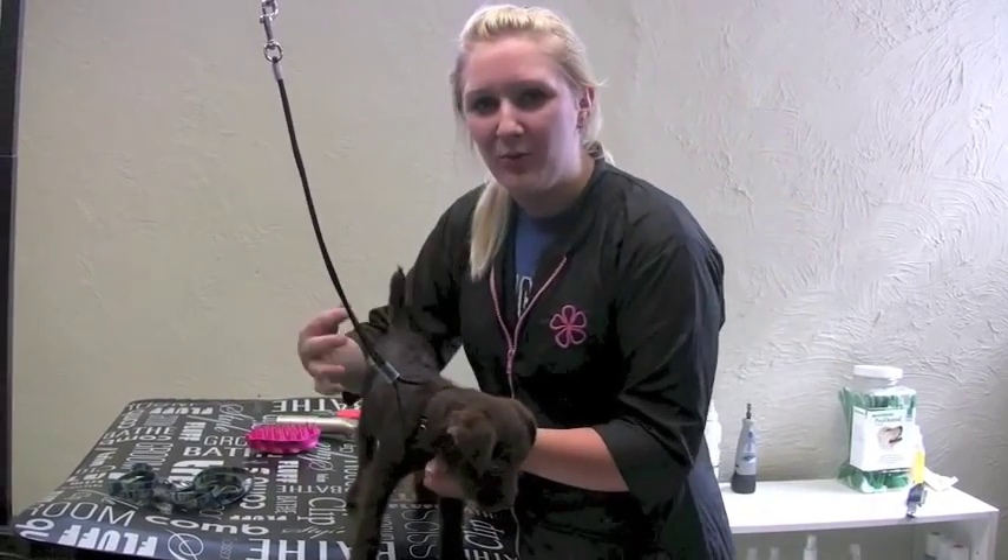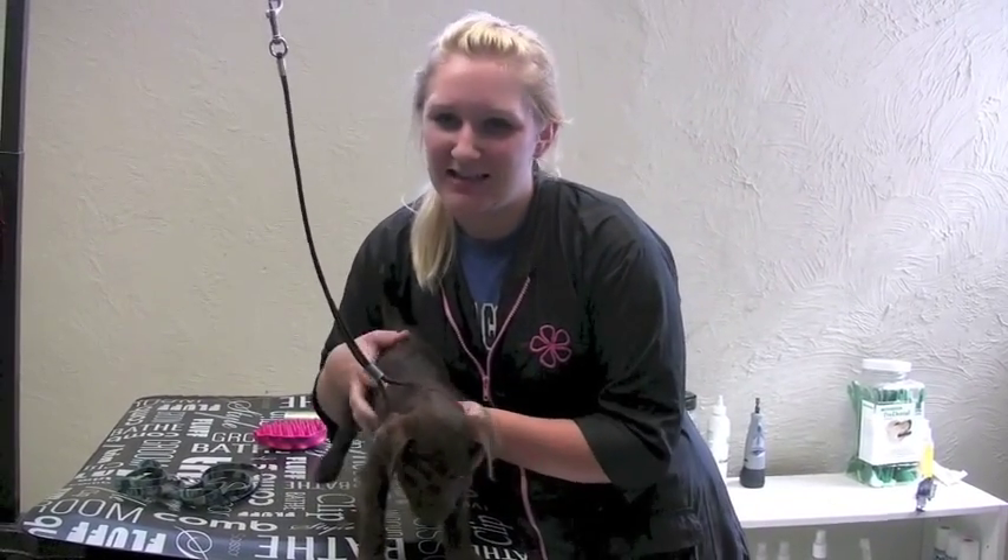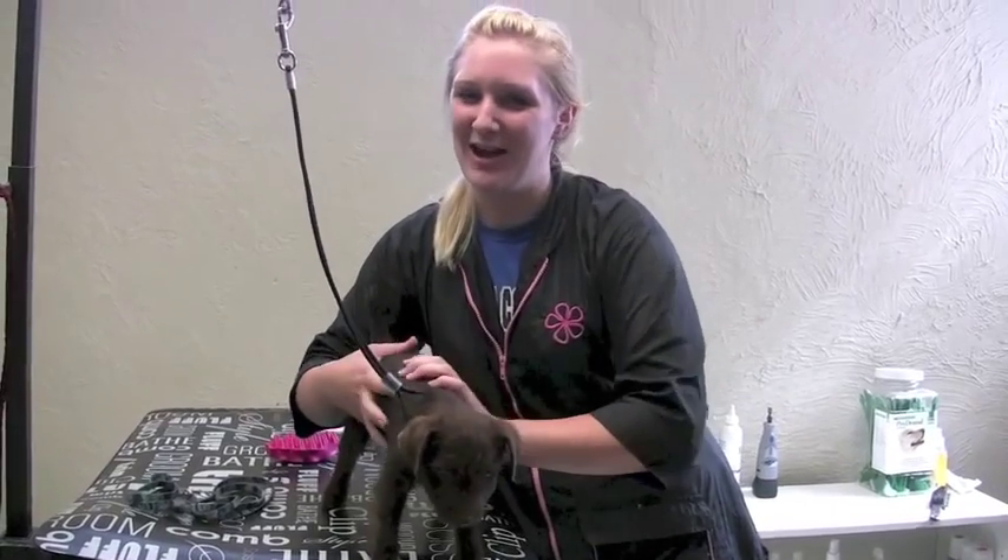These are great at-home tips to get you and your dog desensitized to the grooming process, so good luck!